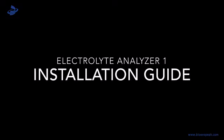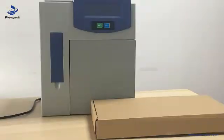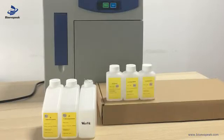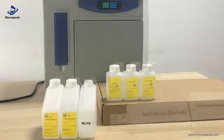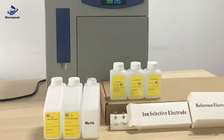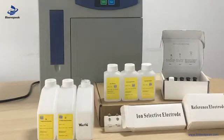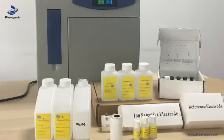Electrolyte analyzer installation guide. First, we put the machine and the accessory box on the table, then take out the reagent calibration A and B, the QC solution, activating and cleaning solution, the electrodes, the cleaning set, and the internal electrode solution.